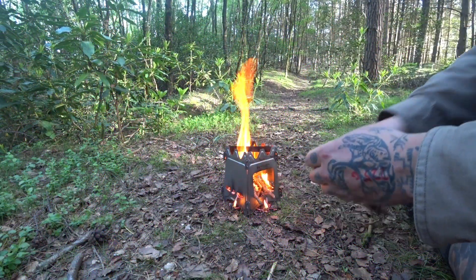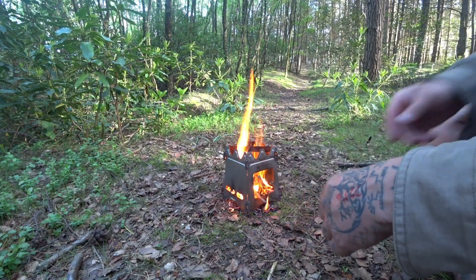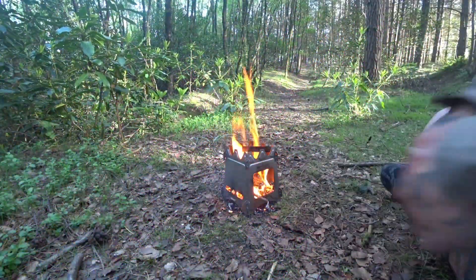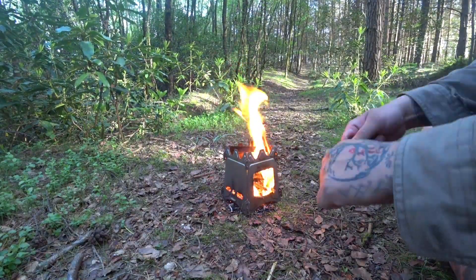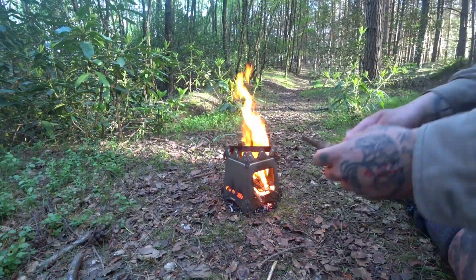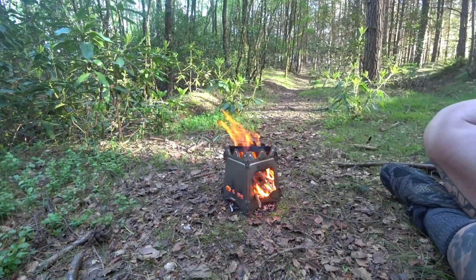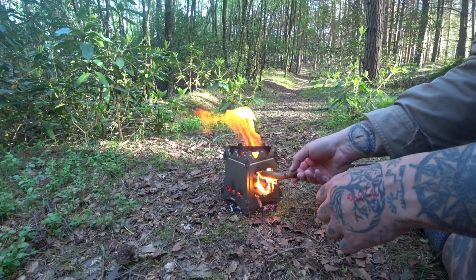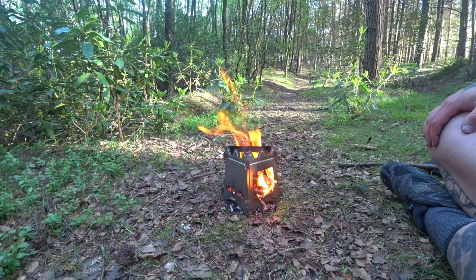I'll tell you what, it's very labour intensive. I think that will be the fire — ready to roll, ready to roll.